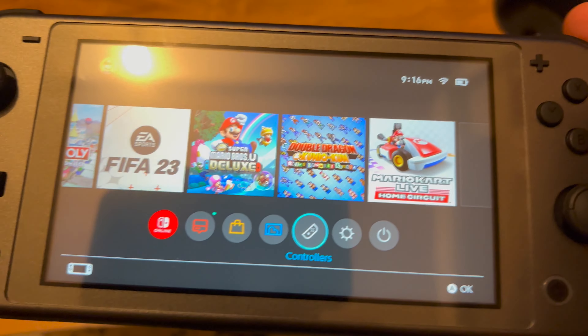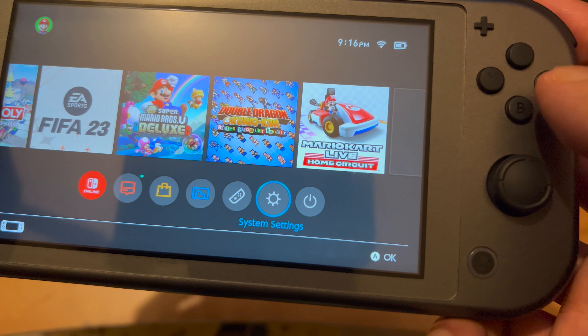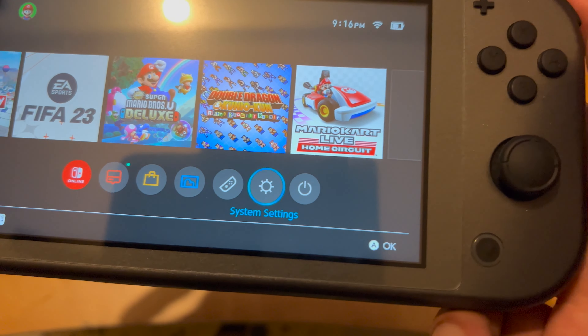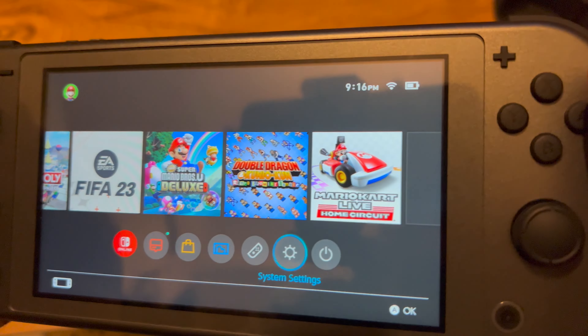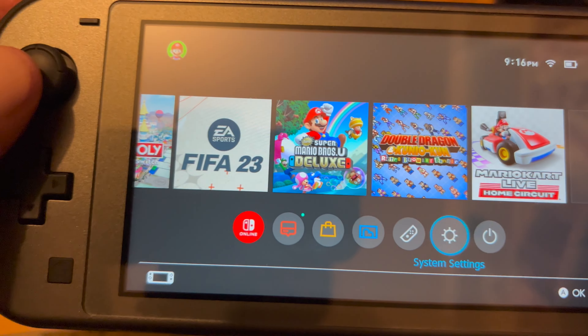You can also pair Joy-Con controllers to this Nintendo Switch Lite even though it already has physical controllers built in. In System Settings you can adjust screen brightness and other options, though it doesn't support auto screen brightness, so you have to manually adjust it depending on your room environment.